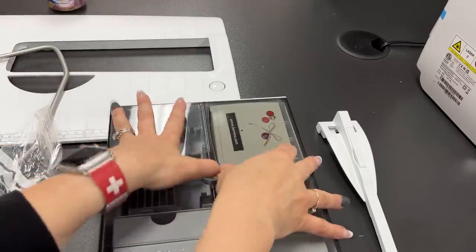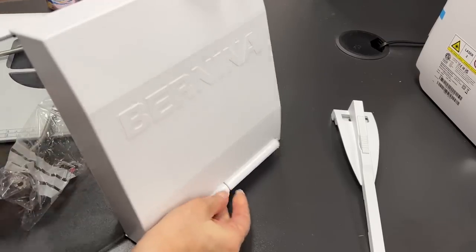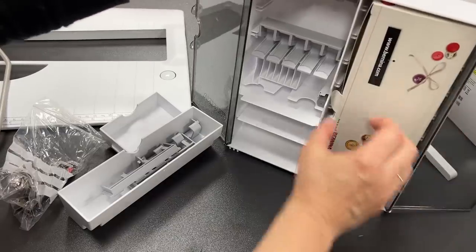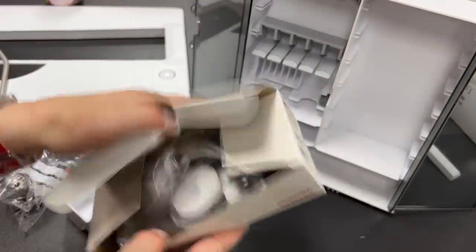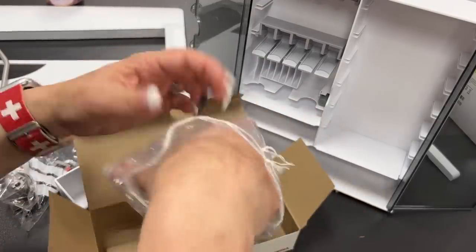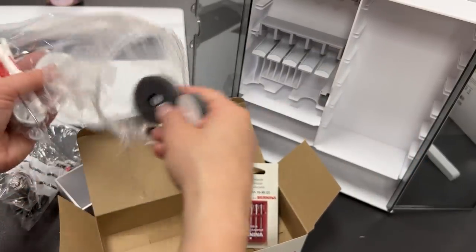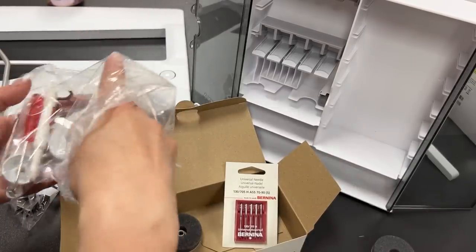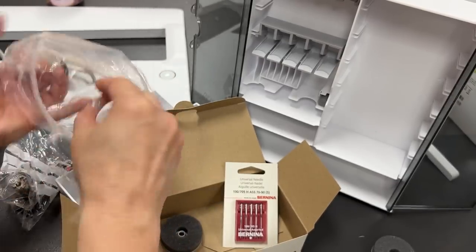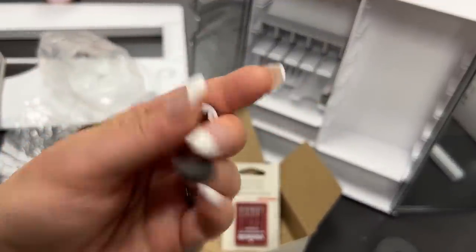Now we're going to open up our accessory case. These accessory cases have little feet on the back to help them stand up straight. In here we have extra tools — foam pads, the dust brush, and things like that. An extra set of needles. Two foam pads, because wherever the thread goes, the foam pad goes. Please watch our best threading practices video — we go through all of these things there.